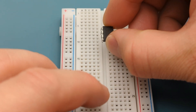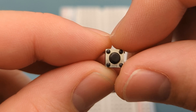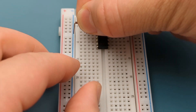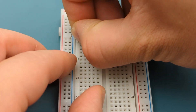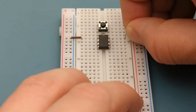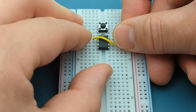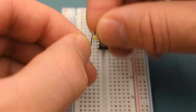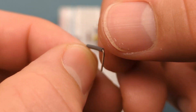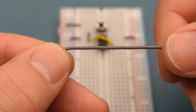Insert the 555 timer in the middle of the breadboard. Insert a momentary push button switch one row above the 555 timer. A jumper wire connects pin 1 or ground to the negative rail. A jumper wire connects pin 8 or VCC to the positive rail. Use a jumper wire to connect pin 1 or ground to pin 6 or threshold. Insert a jumper wire into pin 2 or trigger and one leg of the switch. Insert a jumper wire into the status rail and one leg of the switch. Insert a jumper wire into pin 4 or reset and the reset rail.